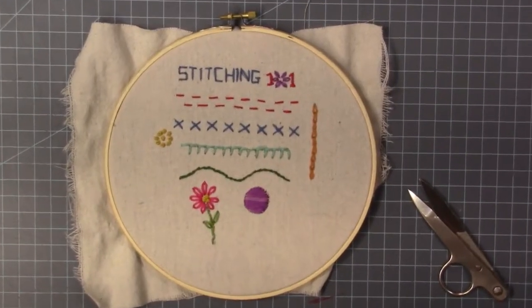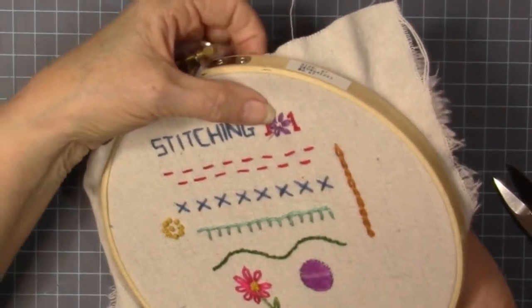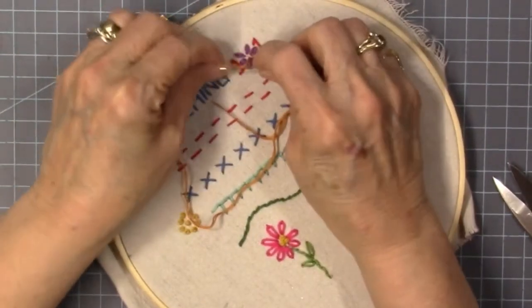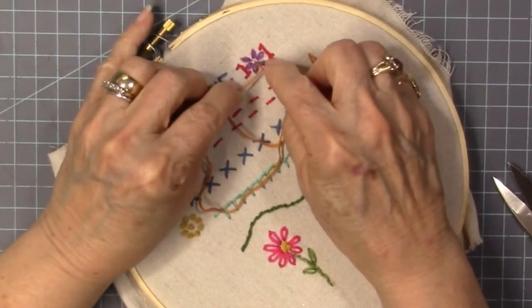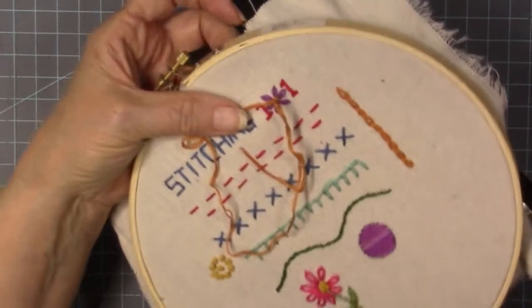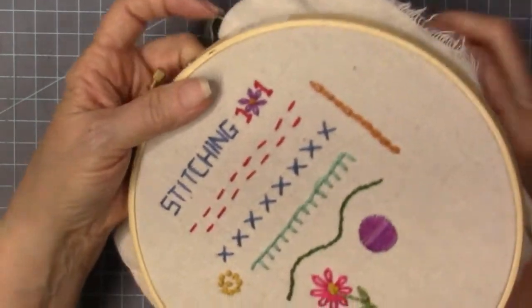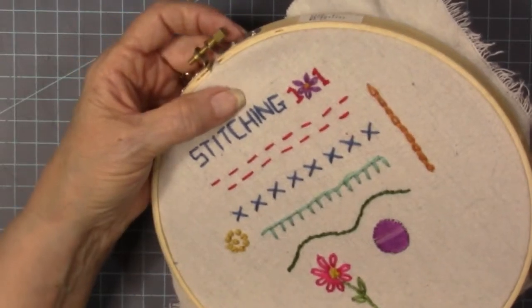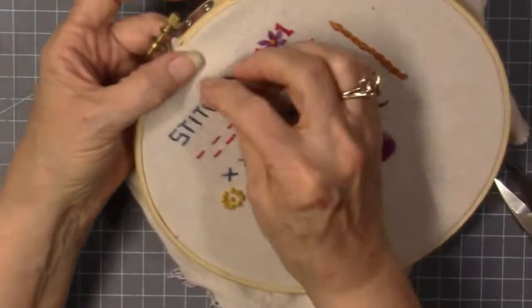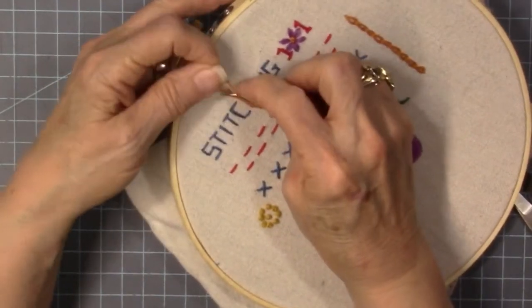Isn't that sweet? Here come the French knots. Come up from the bottom, then kind of lay your needle flat and loop around three times, and then stitch back in — scootch a couple of threads to the side — so you don't want to go right back into the same hole you just came out of. I'm going to dot my eyes — I've already crossed my T's — so dot my eyes with a little French knot.